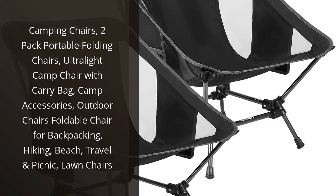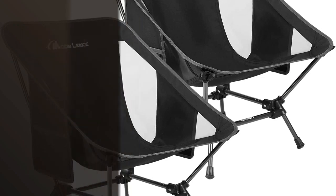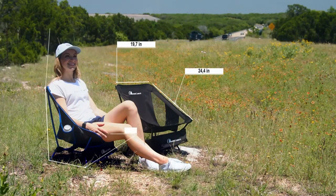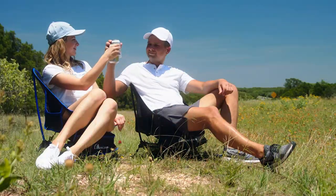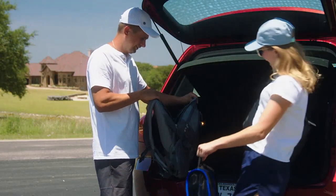I recently purchased the 2-Pack Portable Folding Chairs, and I am very pleased with them. They are lightweight and easy to carry around with the included carry bag. The chairs are very comfortable and the armrests are a great addition.